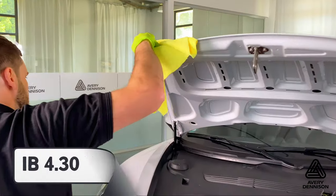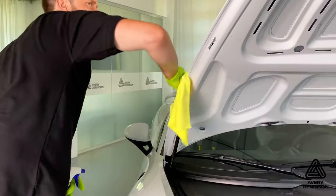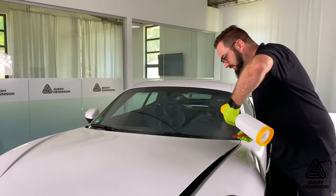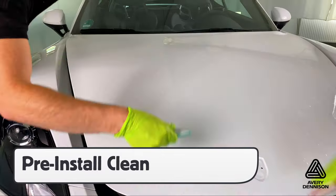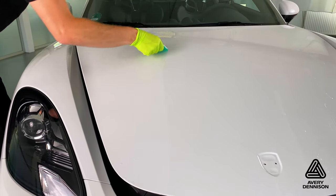In order to get the best results for cleaning, be sure to reference Instructional Bulletin 4.30 and put extra focus on degreasing the edges. Right before install, spray the section down with the slip solution and squeegee off any specks of dirt that may have drifted on during the prep phase.